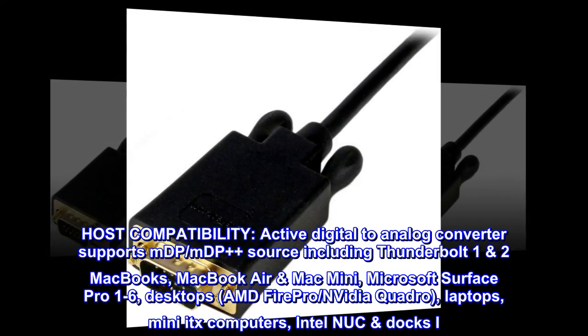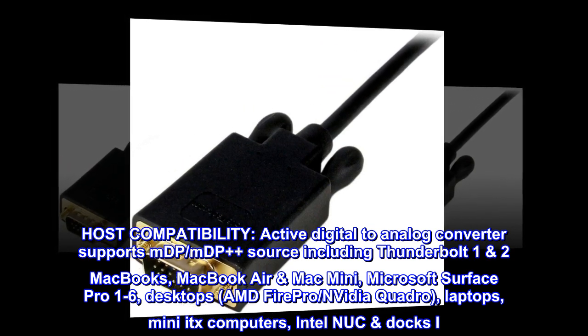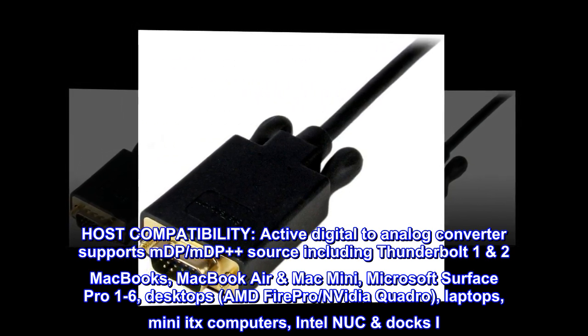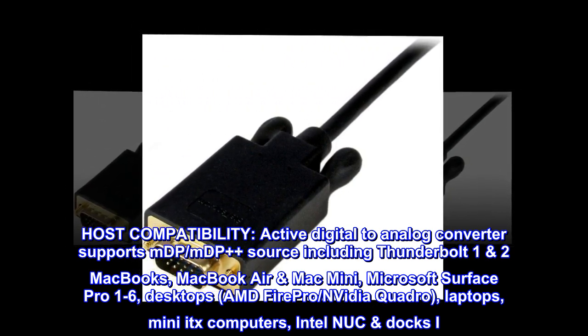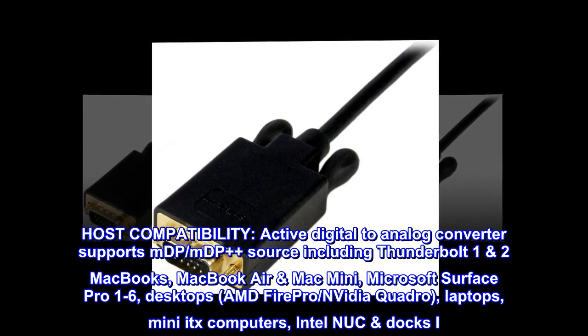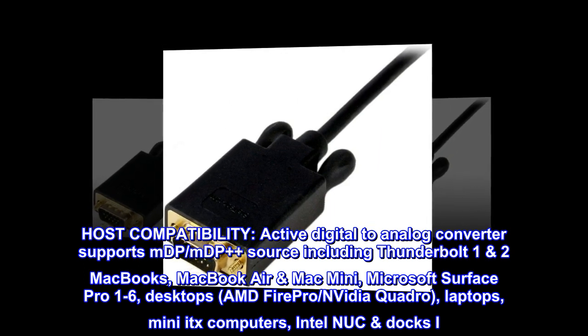Host compatibility: Active digital-to-analog converter supports mDP and mDP++ source including Thunderbolt 1 and 2 MacBooks, MacBook Air, Mac Mini, Microsoft Surface Pro 1-6, desktops with AMD FirePro and NVIDIA Quadro, laptops, Mini ITX computers, and Intel NUC docks.